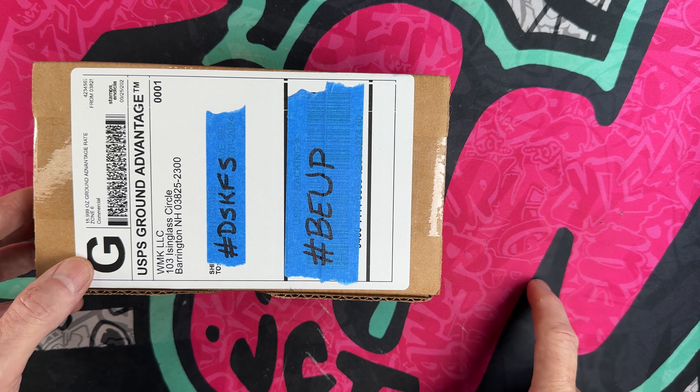Today we've got a unique unboxing — something that's been kind of calling my name. Not budget but not premium. It's from White Mountain Knives, and I pulled the trigger on it last week. We're going to get into it.